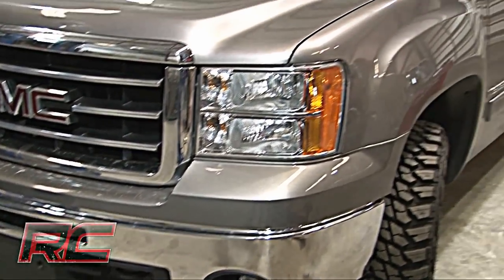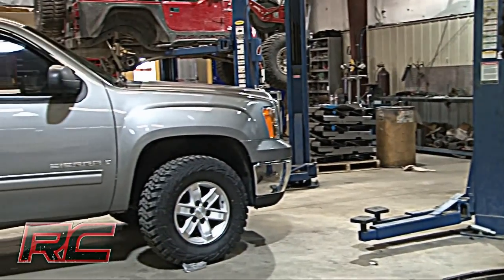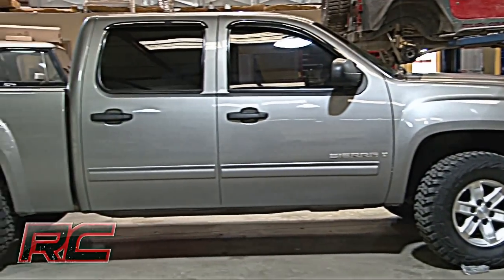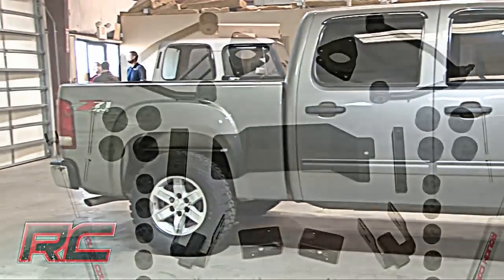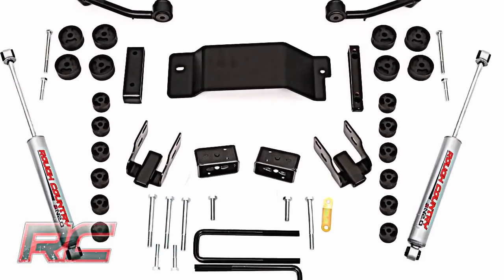Hey, what's up guys, it's Osby with Rough Country, and today we're going to install Rough Country's four and three quarter inch combo lift kit. This kit has a three and a half inch suspension lift kit and a one and a quarter inch body lift kit.